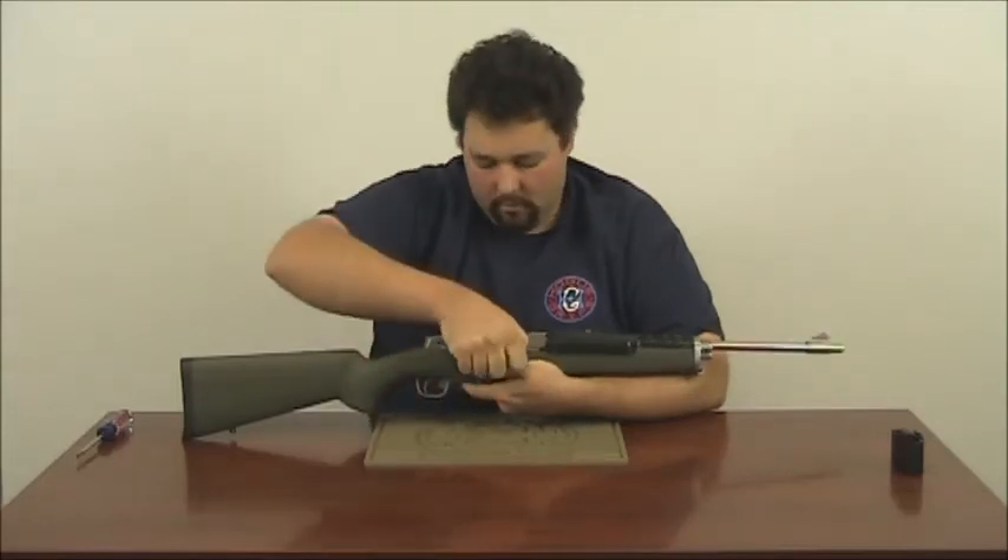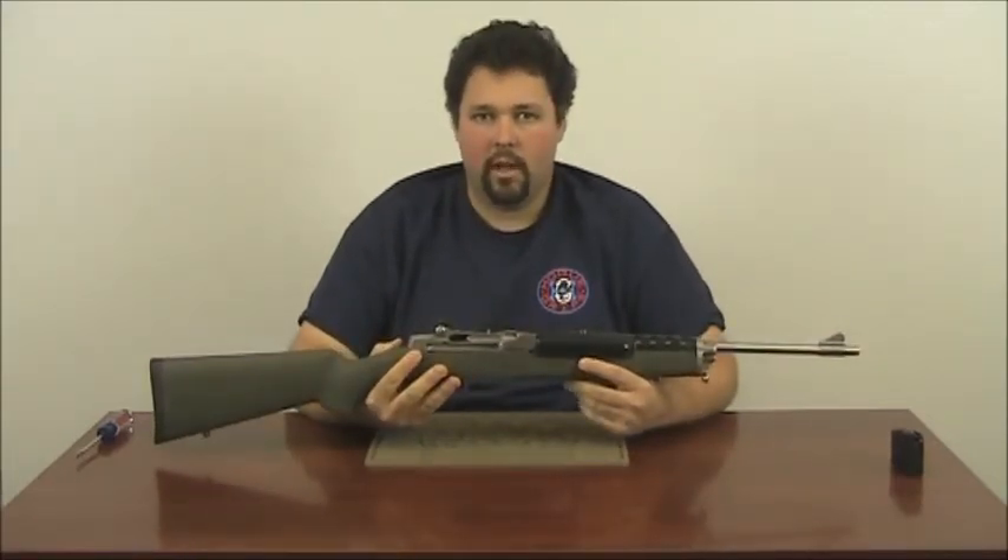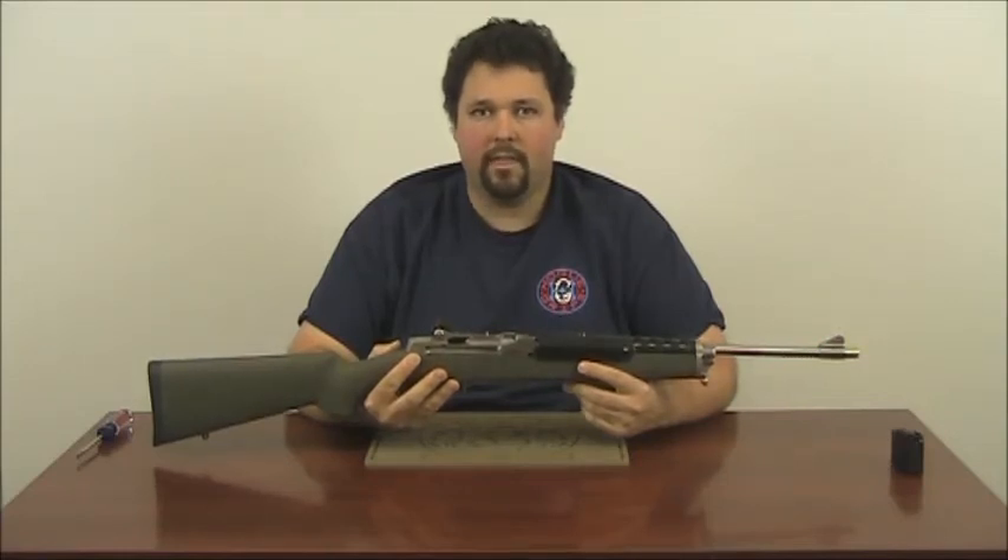Now, cycle your action, checking to make sure that it cycles its full stroke and is smooth. Now it is time to go out to your local gun range and check the function of your rifle. From all of us here at Hogue, thank you for watching.